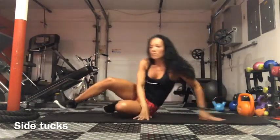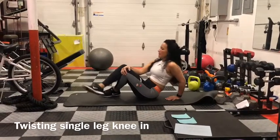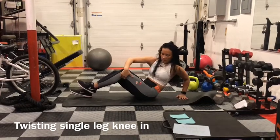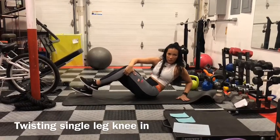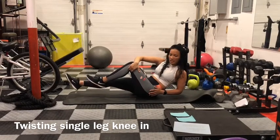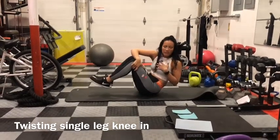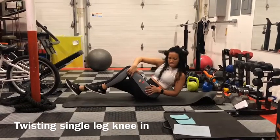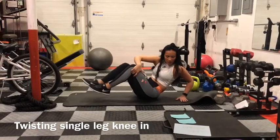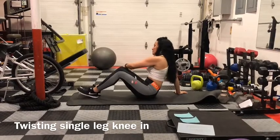Tuck and extend. Twist your torso and hold your knee — place one arm around your knee, and the other can be on the floor or held up. Extend your other leg and drive it in toward your chest, in and out, all while keeping your torso twisted. For balance assistance, place your hand on the floor. Do the same amount on the other side.